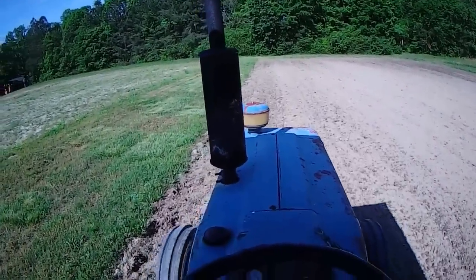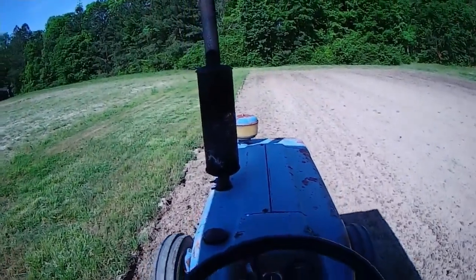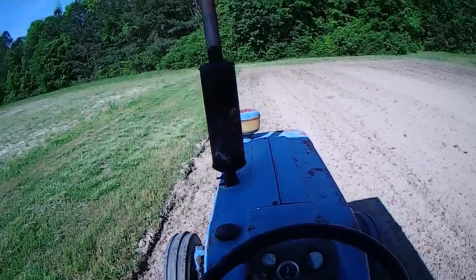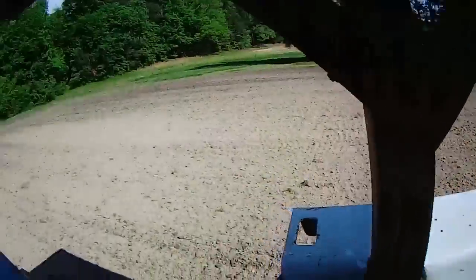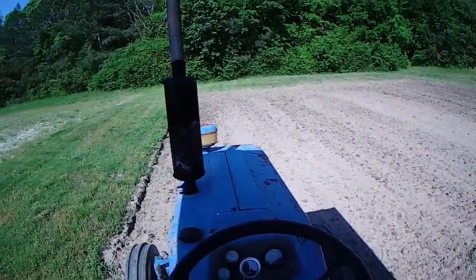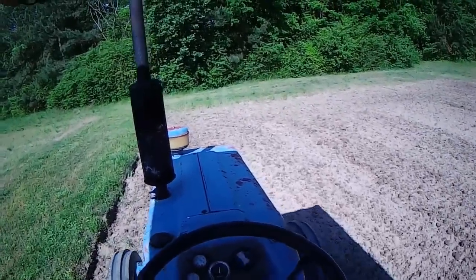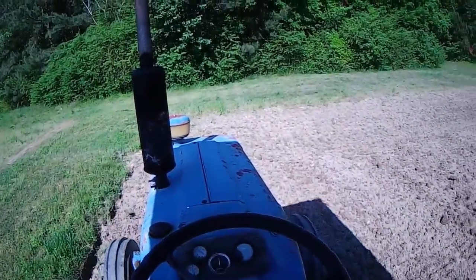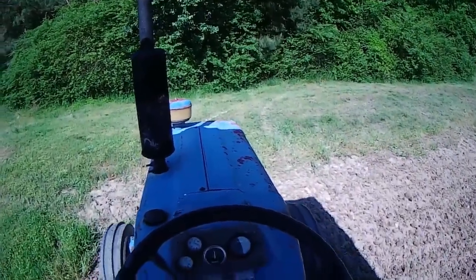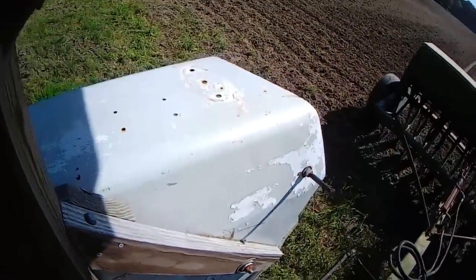Now let's talk about spacing. Center wheel is still good. That side of the drill is no-C, which means there's no drop on that side of the drill. So when I turn around I want to put that front tire exactly in the tire mark that was left by the grain drill. I'll show you when we get turned around here.